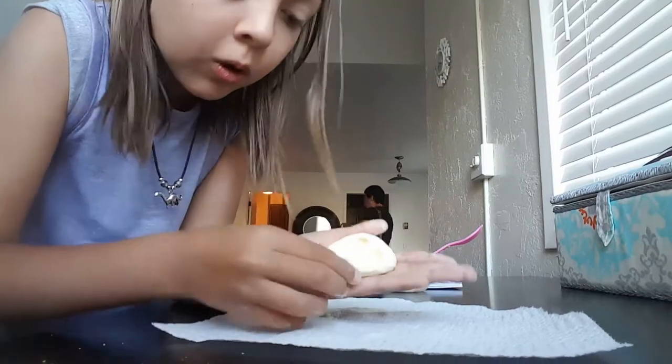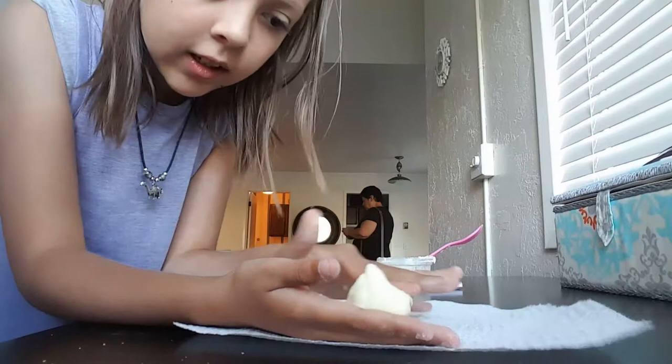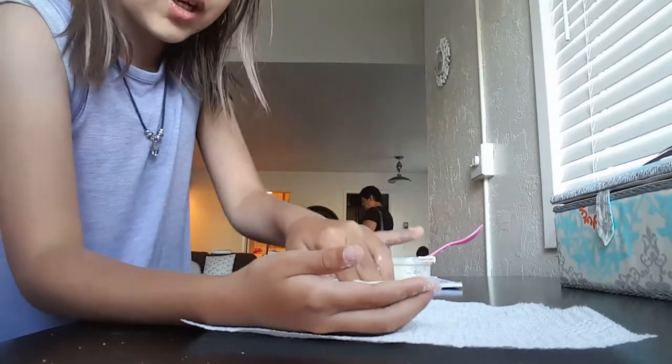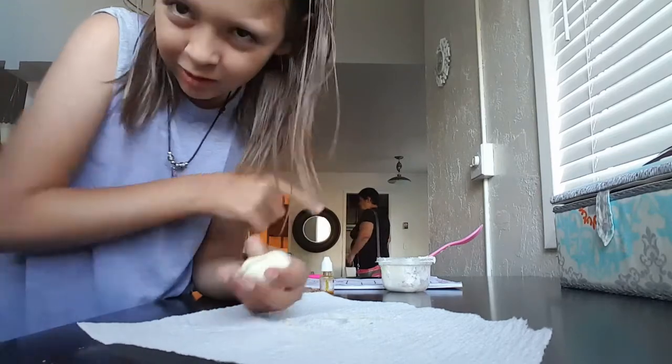It is so cool. But enough of the talking and the showing of the actual slime — I'm going to show you actually how to make it. My grandma can be back. Thanks grandma.